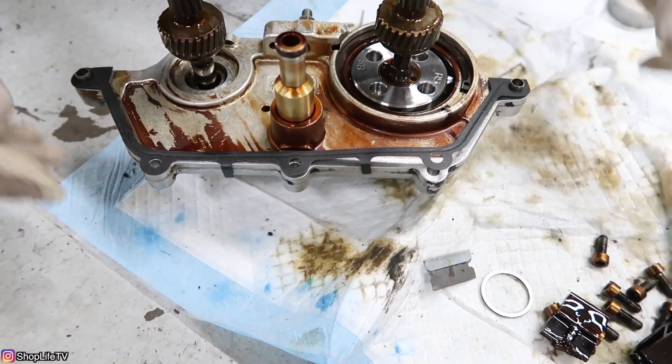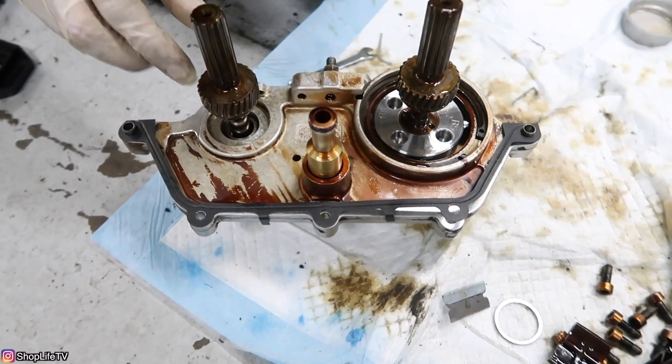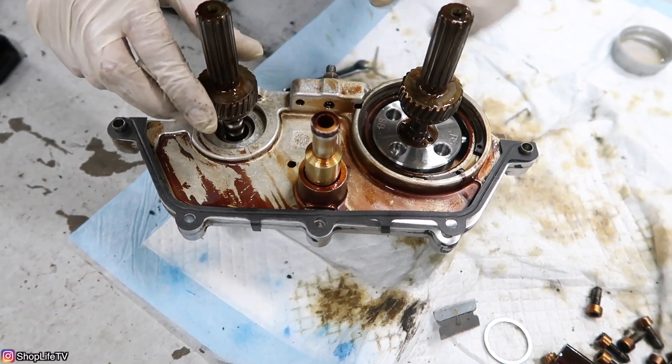We've got our gasket installed — yours might actually be on the head itself. Now we're going to push the actual Vanos piston all the way in for both the intake and exhaust side.